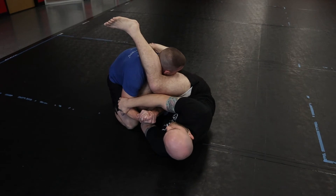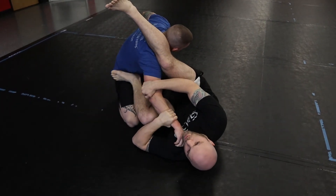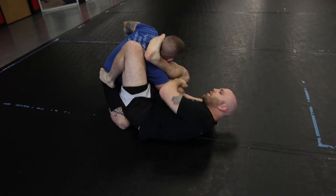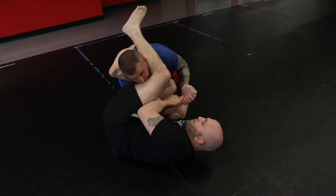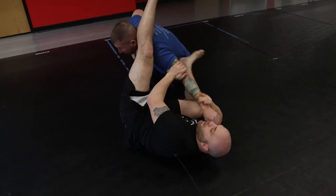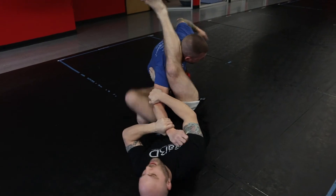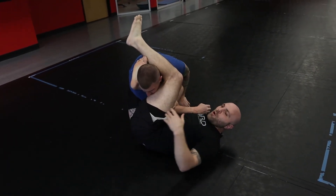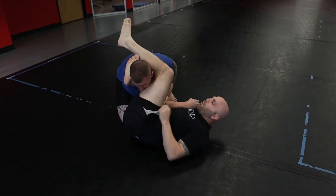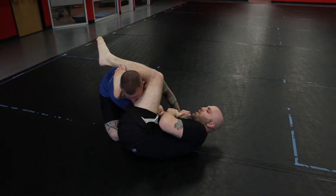If he goes to pull this arm out, I can just come back across the other side, foot in the hip, come back around, lock his head, and arm bar this side. If he pulls it out again, same thing — just keep coming back around and around. It really lets your hips open up and flow back and forth, going from arm bar to arm bar. So I'm not stuck in just one arm bar if I don't get it — I'm not a one-trick pony.